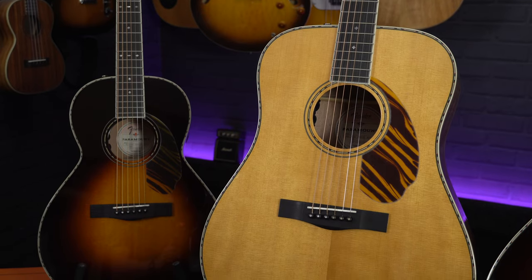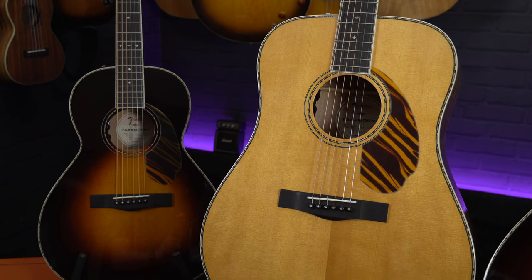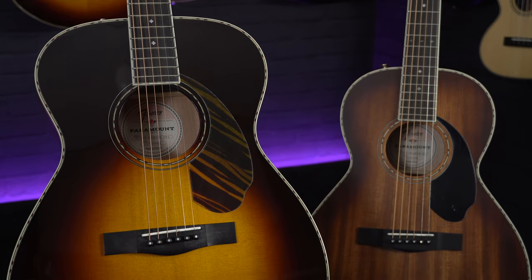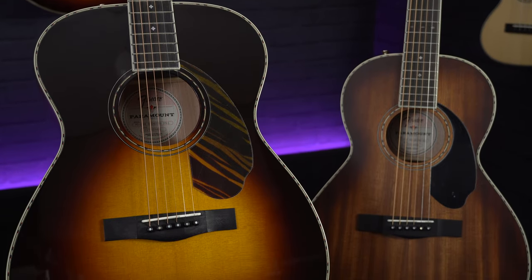The models we'll be taking a look at are all from the 220E range, which features a dreadnought, an orchestra, and a parlour-sized guitar. All of the different body sizes are available in either a solid Sitka spruce top or a solid mahogany top, and there's a variety of finishes available in either gloss or a semi-gloss finish. This model in my hand is the dreadnought size, the biggest of the three. The parlour size behind me is the most compact, giving you a lot more top end, and the orchestra size is very similar to the dreadnought but with a much curvier body.